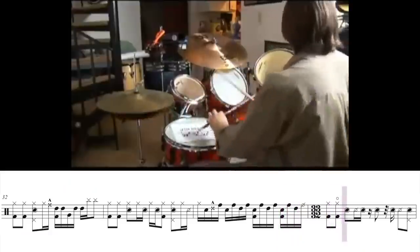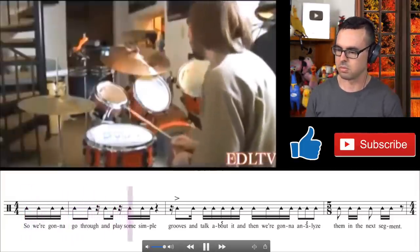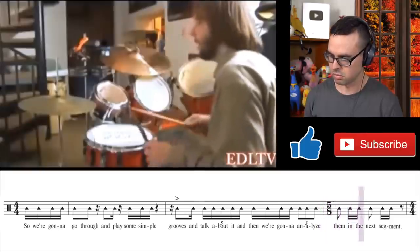If this video gets 3000 likes, I will actually learn one of these exactly as written and play it in a video — so make sure you click that like button. We are going to go through and play some simple grooves and talk about it, and then analyze them in the next segment.